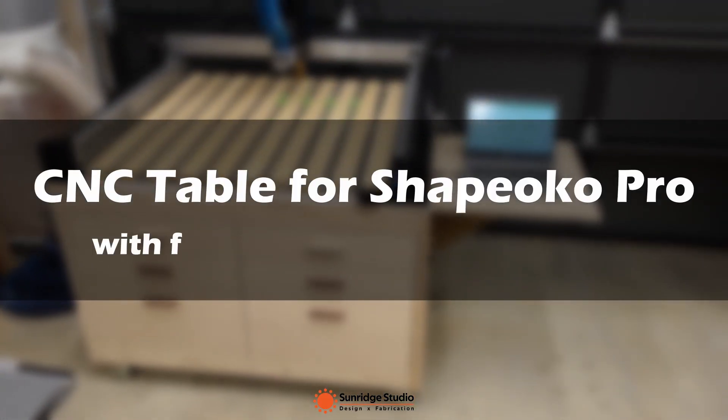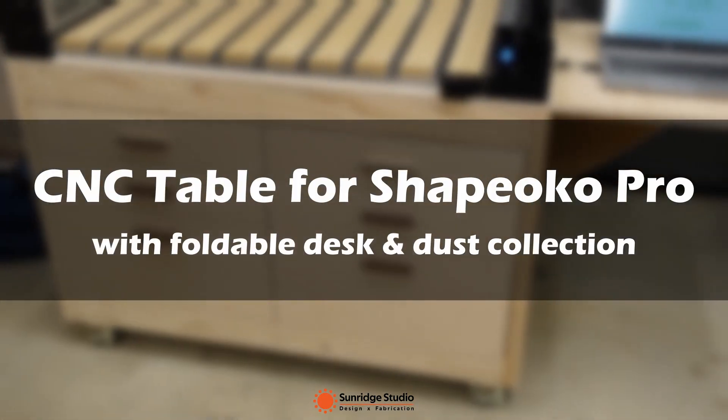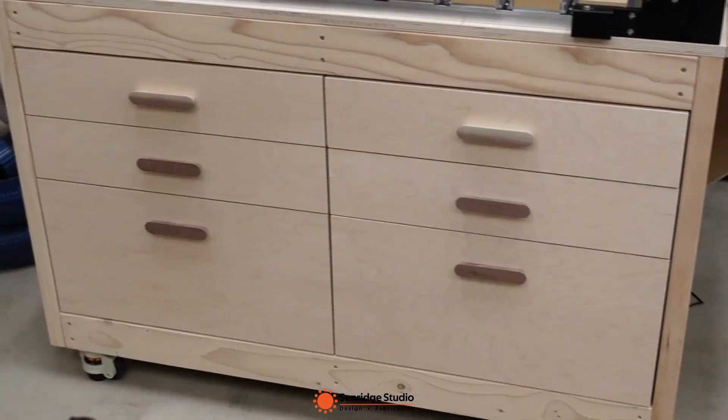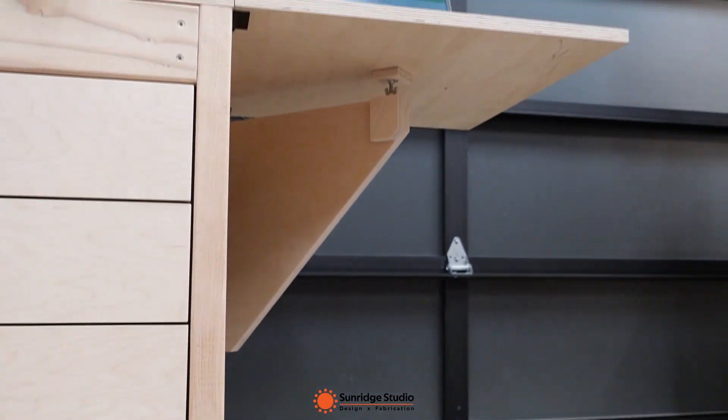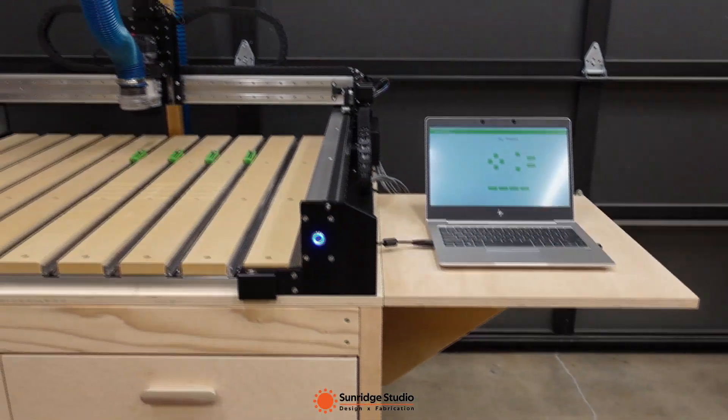I just made this table for my new CNC Shapeoko Pro. I started the design of this table before the CNC was actually delivered and fine-tuned the design for several rounds.